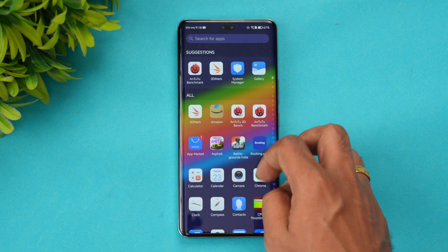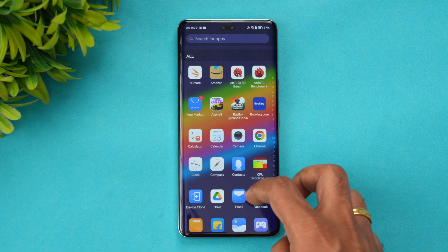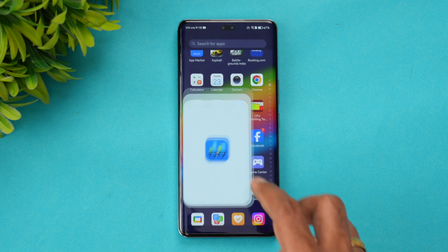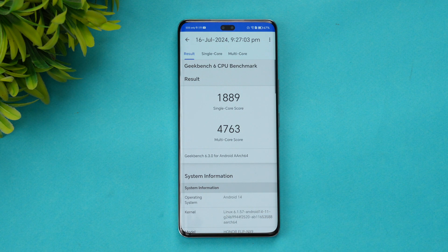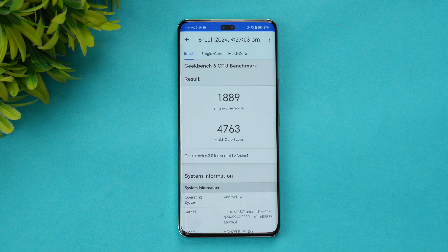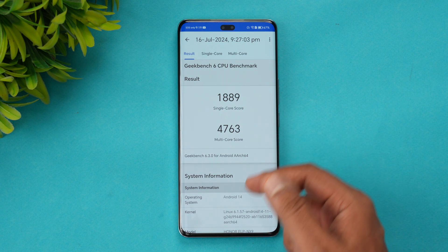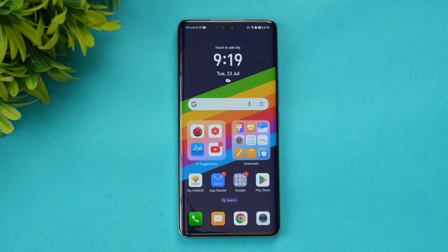Finally, let's look at the GeekBench results, which we've already completed. The single-core score is 1,889 and the multi-core score is 4,763. The details confirm MagicOS 8.0, Android 14, Snapdragon 8s Gen 3 — with scores of 1,889 single-core and 4,763 multi-core.